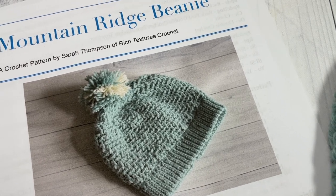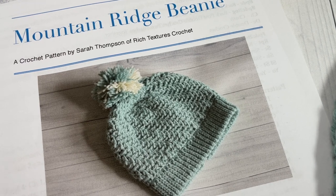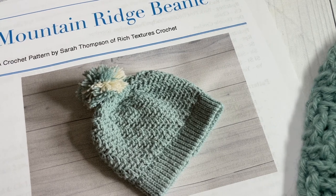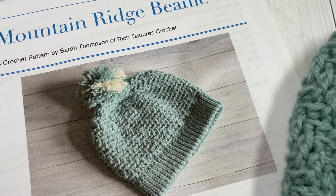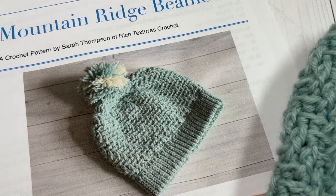Hello everyone, I'm Sarah of Ridge Textures Crochet and welcome. Today we are going to be learning how to crochet the mountain ridge beanie, which you can see here in the photo in front of you. There are also many more photos on my blog at RidgeTexturesCrochet.com. The link for this written pattern can be found in the description of this video.